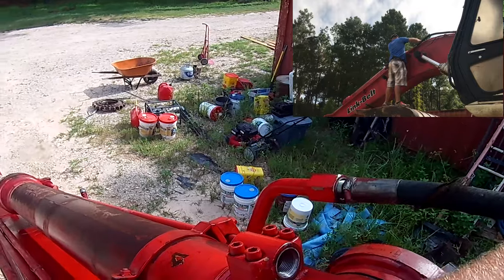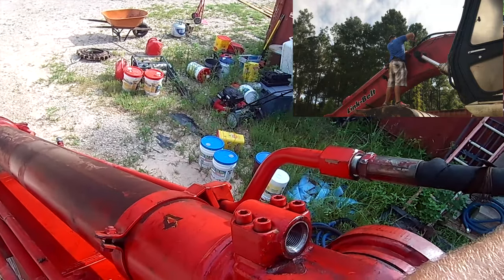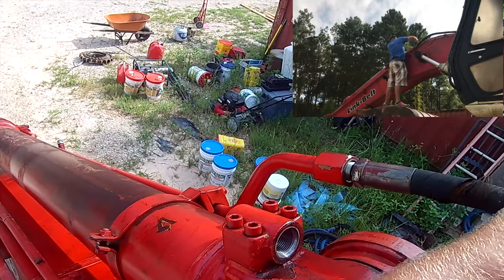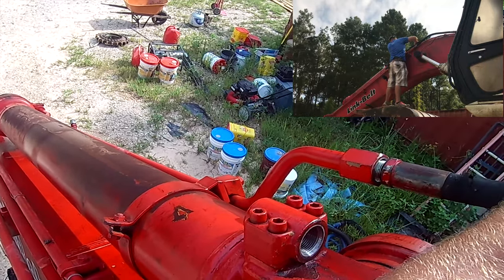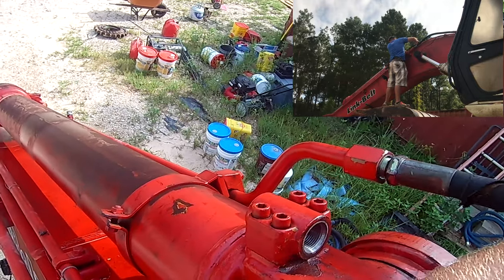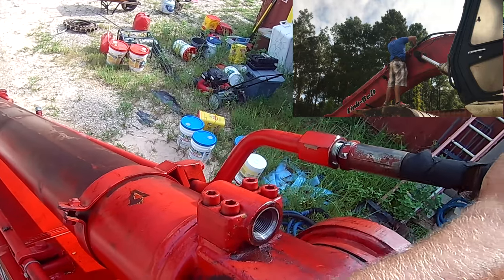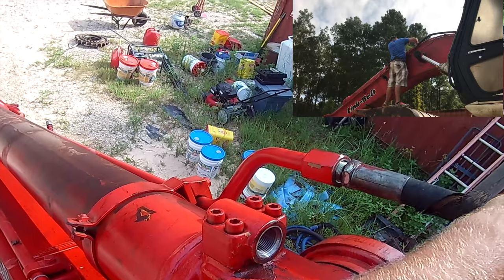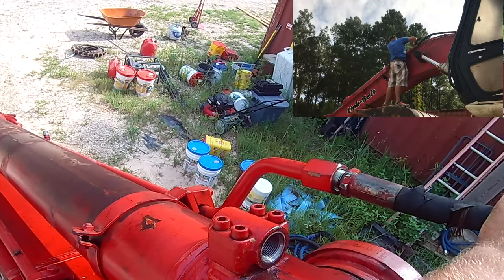I really need to start Rosie today and run her for a while and test out that new final drive. Which is why I was so frustrated yesterday when I did this, because all I wanted to do was start and run the machine to test the final drive. And then I went and pulled these hoses off and left them at the shop.